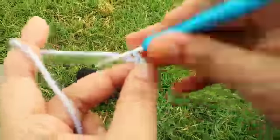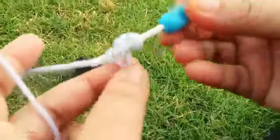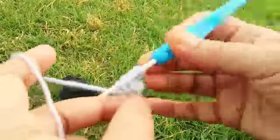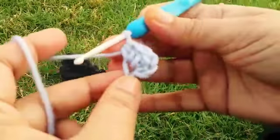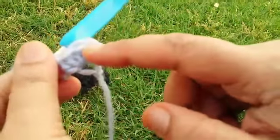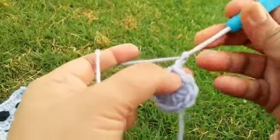First, make one slip knot, then make three chains. Go to the third chain from the hook and make one half dc. Make nine more half dc in the same stitch — a total of 10 half dc in the same stitch. I have completed my first round.